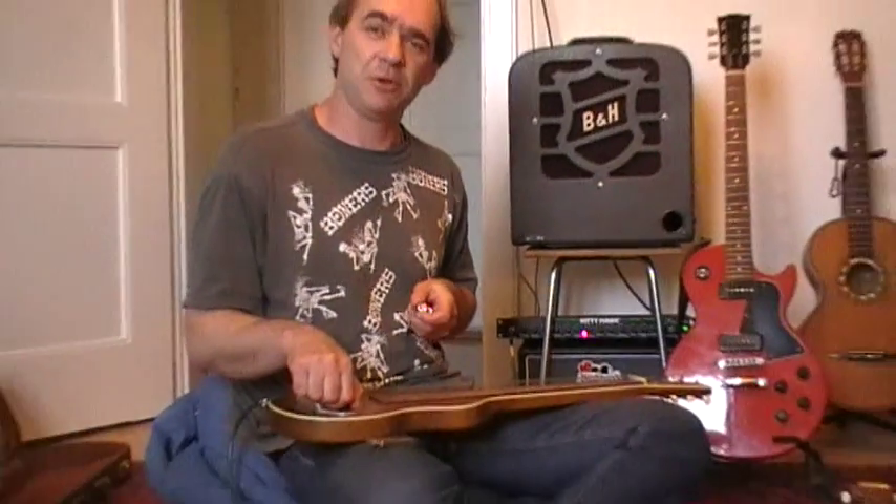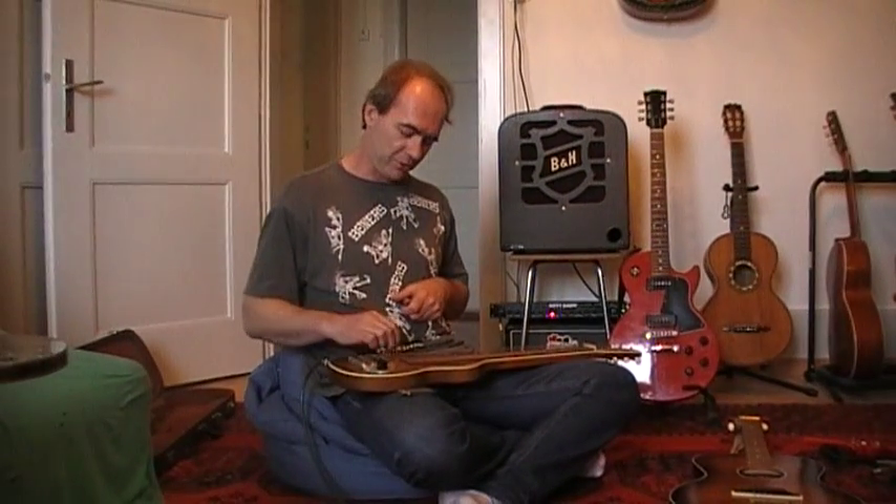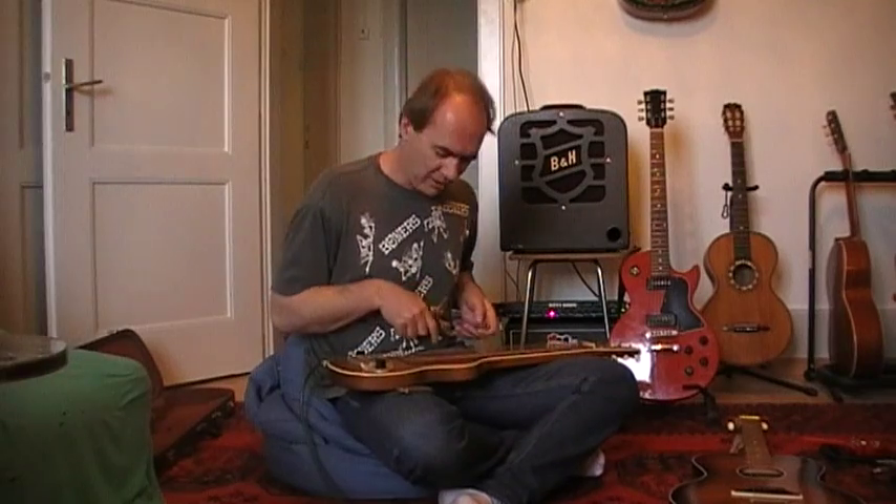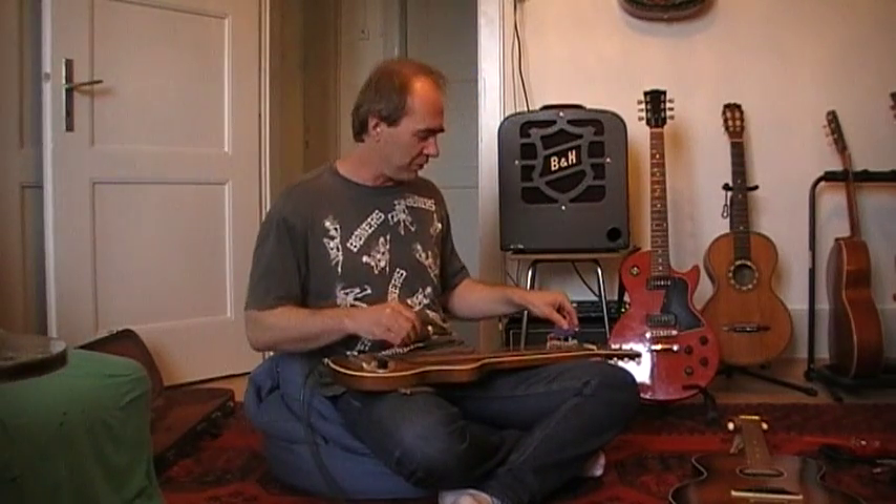Normally, the guitars are tuned to a D chord. The notes of which are D, A, D, F sharp, A. On this particular guitar, I have flat wound strings, so it's really smooth.